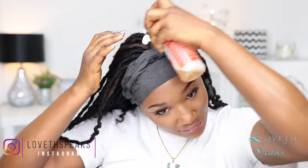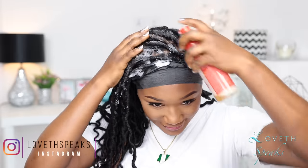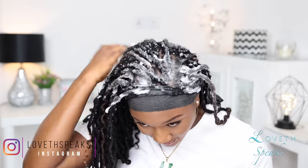Now that I'm done with that, I'm going to apply my styling mousse over my hair, then use wrap strips and tie down my scarf, and allow it to set for about an hour. You can use heat or go under a dryer if you want, but personally I don't want to put any form of heat on my hair. I'm also going to apply my hair spray and hair serum while waiting for my hair to dry. After about an hour my hair is dry.